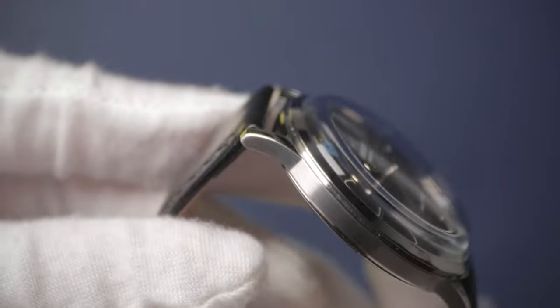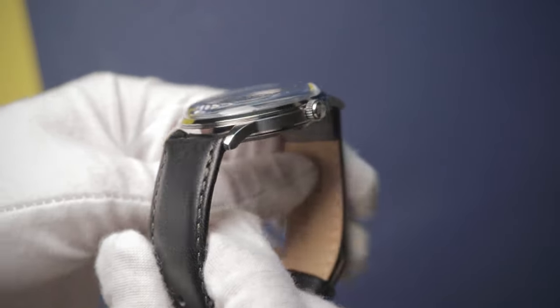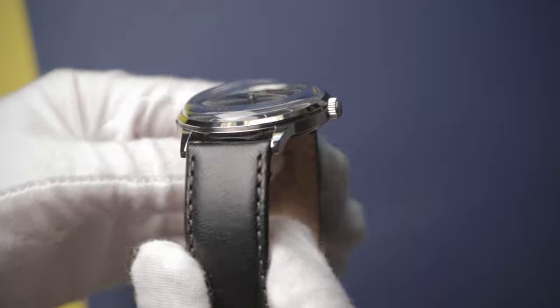Another size worth mentioning is the lug width — this is one thing that ticks me off. It's 21 millimeters. This is outside of the typical evenly sized lug widths, such as 20 or 22 millimeters. Thanks, Orient, for trolling us with this one. It does really limit your strap options, and it's going to mean that some of your existing straps just won't fit — it'll either be a squeeze or they'll be too loose. I struggle to see why they initially made that design decision; I think it's a bit clumsy.